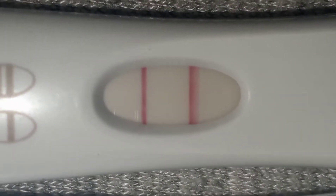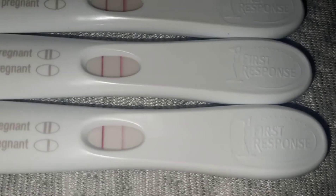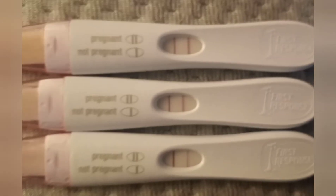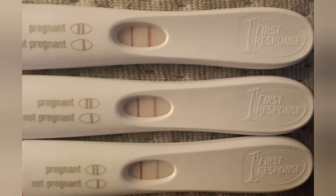I do notice a difference for sure with the 90 percent diluted test. If you're going to test the hook effect yourself, I would suggest doing the 90 percent dilution unless you have more tests you're willing to use. Here are all three again without the flash on — not sure if that makes it any easier to judge the results.